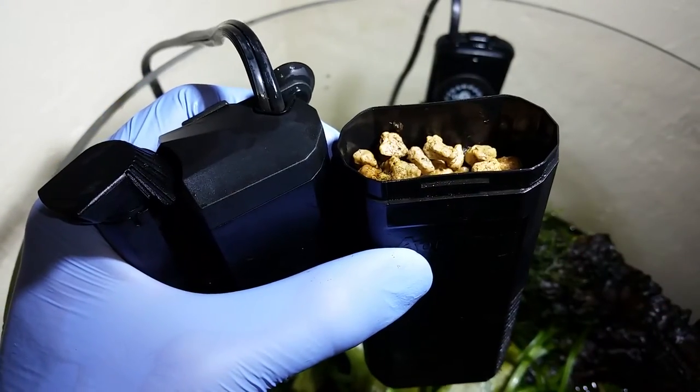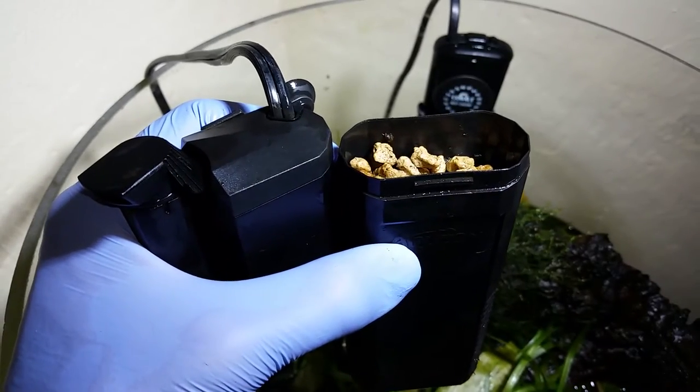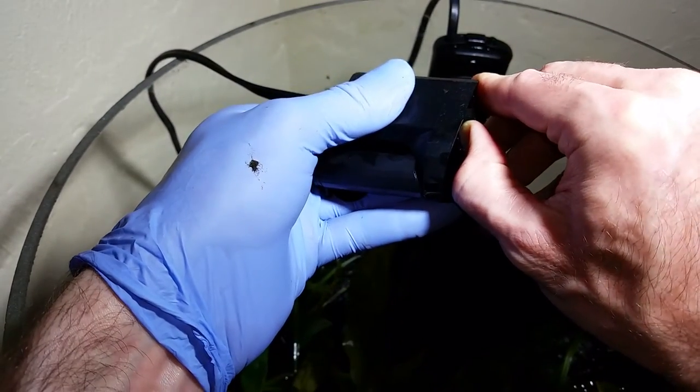And there are the pumice stones — I just cleaned this and it's already all mucky. So you're going to have to rinse out the stones and rinse out the net once in a while when you get slow flow. But that pretty much prevents clogs from happening.